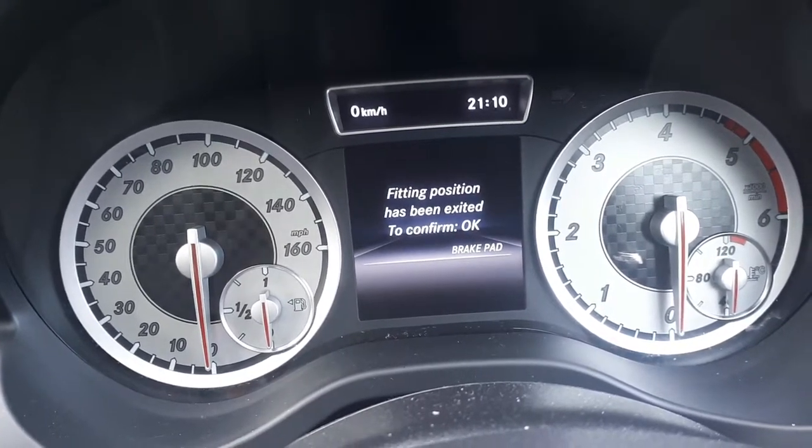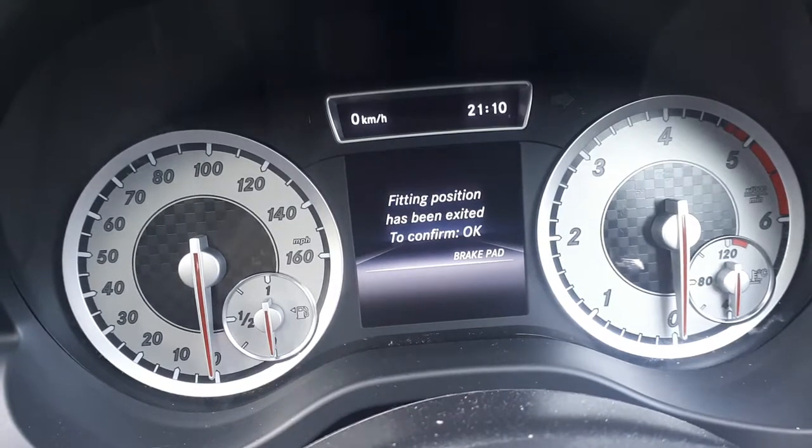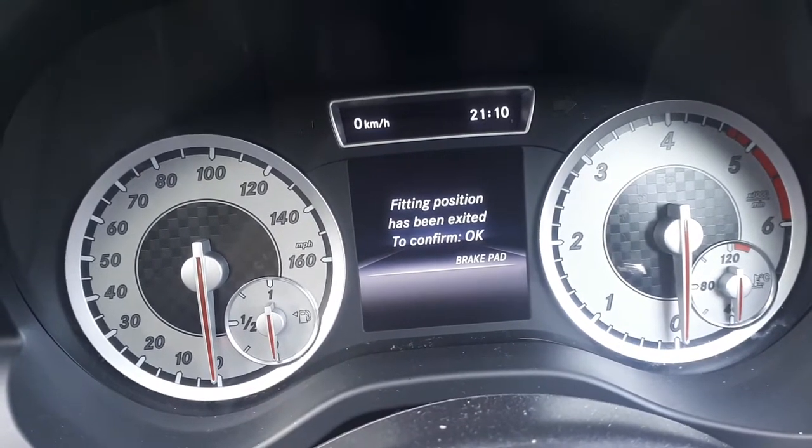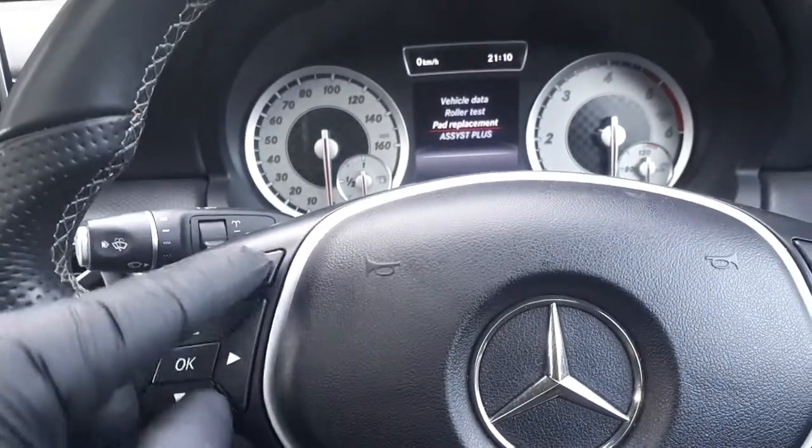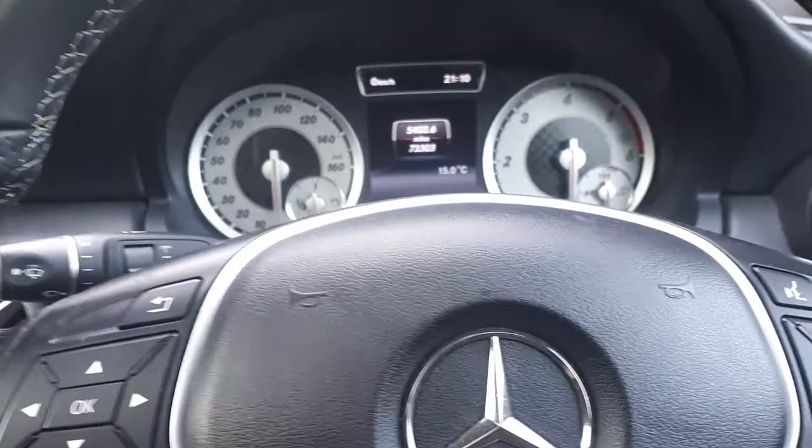And that's about it — now press confirm that everything is checked, your brake pads are now fitted nicely, and just press OK and you're done. Exit the menu by pressing the back button and that's it.